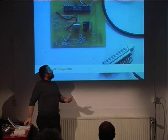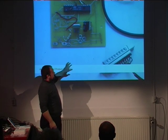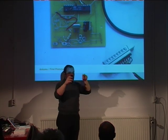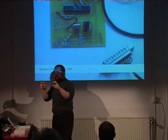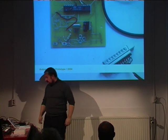This is the first prototype — it's really ugly. But the advantage compared to the PIC is that in order to program a chip, you just need to connect a few wires to a parallel port, and with about 50 cents of a euro you can make your own programmer for the board. The PIC programmer is a bit more expensive and complicated. The board then evolved to have a different shape.